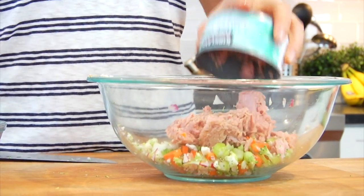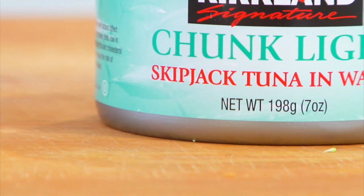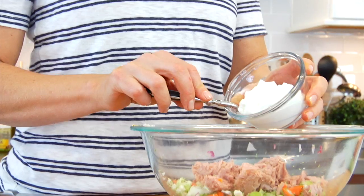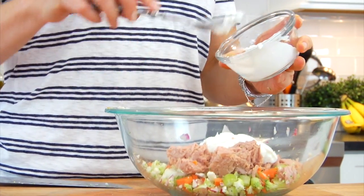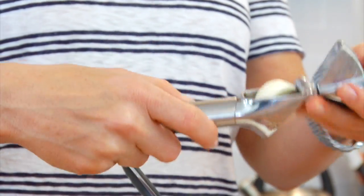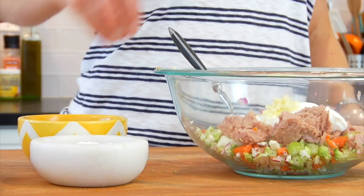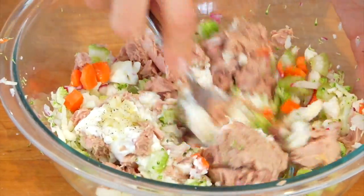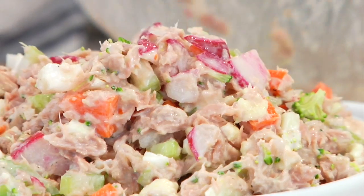Then I'm adding in one can of tuna. Whenever you're buying tuna, you want to look for skipjack tuna because that's the kind that's going to have the lowest mercury content for canned tuna. Next I've got a third of a cup of plain Greek yogurt — we're doing that instead of mayonnaise — then I'm going to season it with one clove of crushed garlic, a pinch of salt, and a pinch of black pepper.